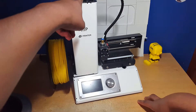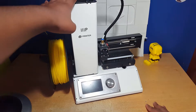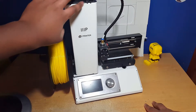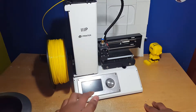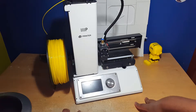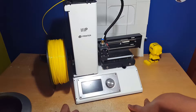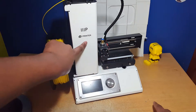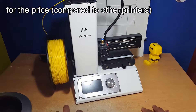I got this printer last year as a Christmas present because I really wanted to get into 3D printing, but all the printers are very expensive if you want good quality prints. After scouring the internet for a bit, I watched a video by a channel called Corridor Crew who make really good videos, and this guy called Ren was printing stuff with this printer and the quality was so good.